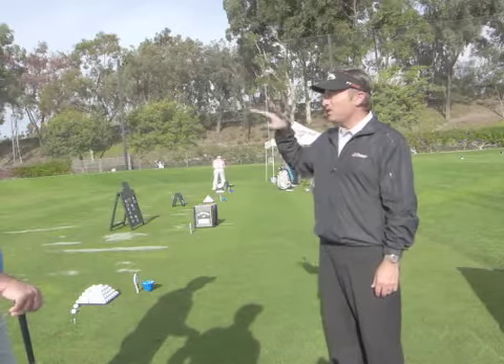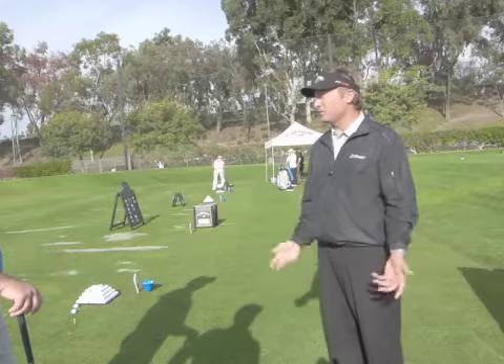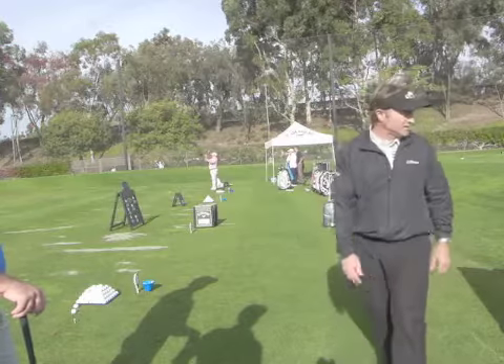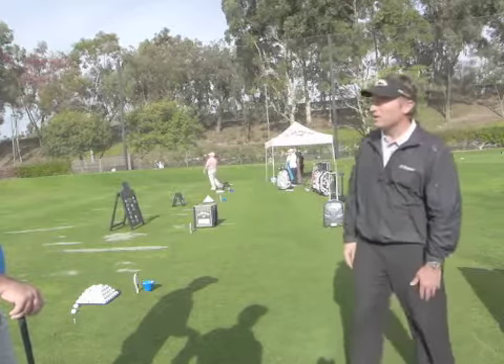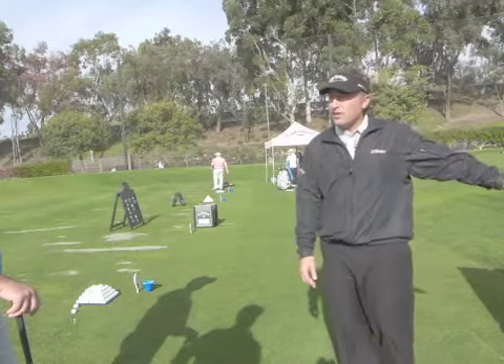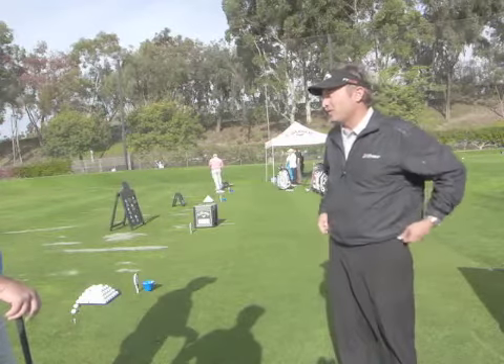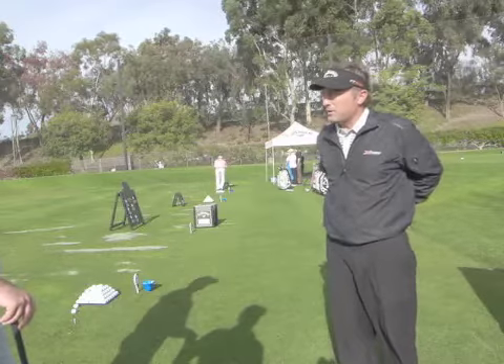You have a baseline of flight you're getting, and then you can start to look at what each shaft does to you — how it feels, which one lets you deliver the ball more solidly. Even without looking at graphs, if you start hitting the ball more in the center of the face with one shaft, that's pretty easy — you're agreeing with that shaft. But it would be hard for me to tell you technically why. I would never predict beforehand what a guy's going to do with a stiffer tip shaft, lower torque shaft, or heavier shaft.